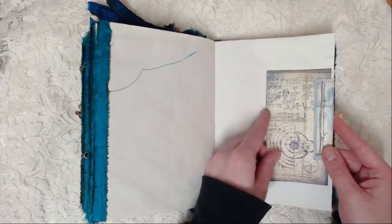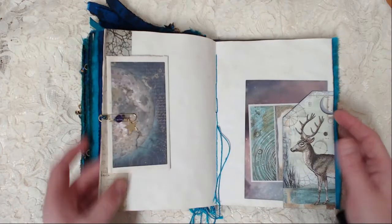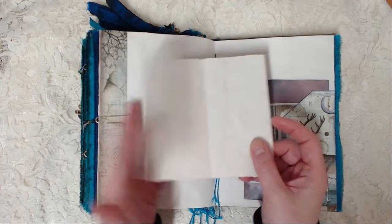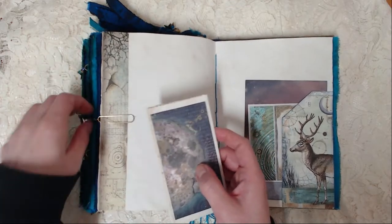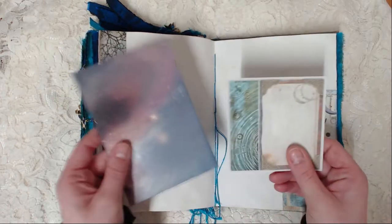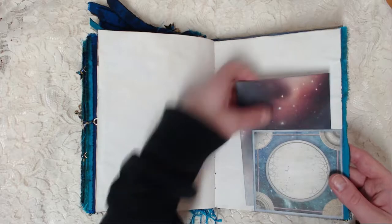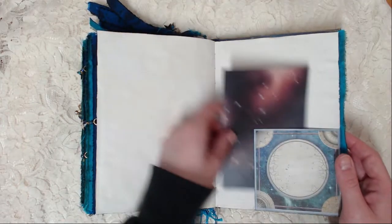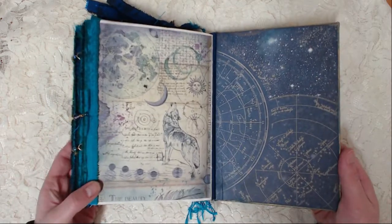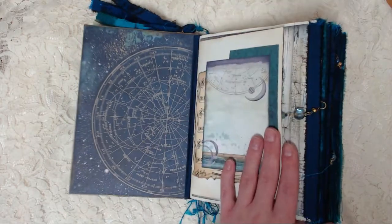So cute! A tuck spot there. Another decorated paper clip with a star. Journaling paper — and this is just glued down. A pocket here with these lovely ties. And this is a tie glued down to make a pocket. And this is the back of the book — this and this is from the same sheet of paper, as you can tell.